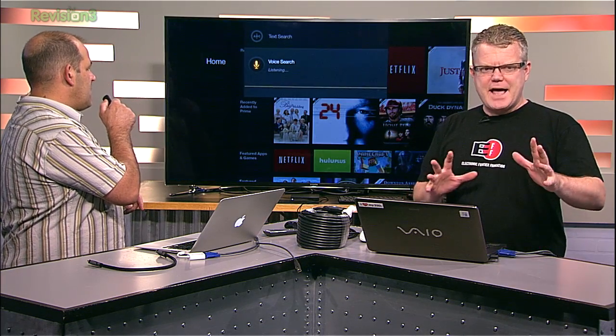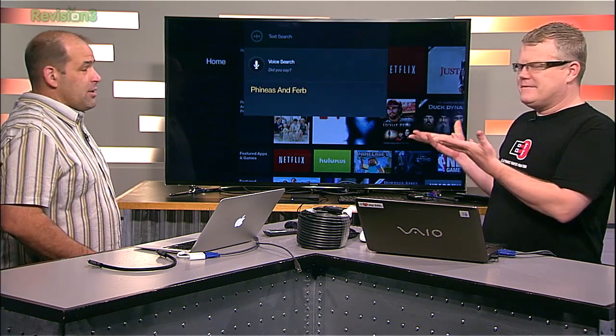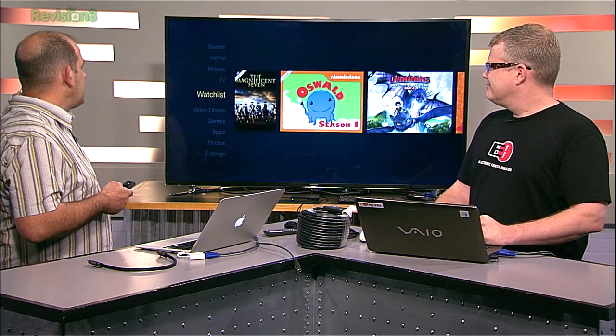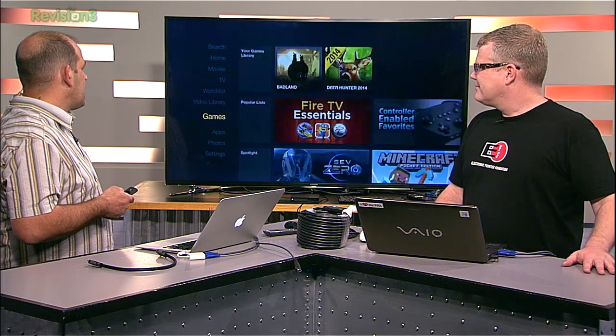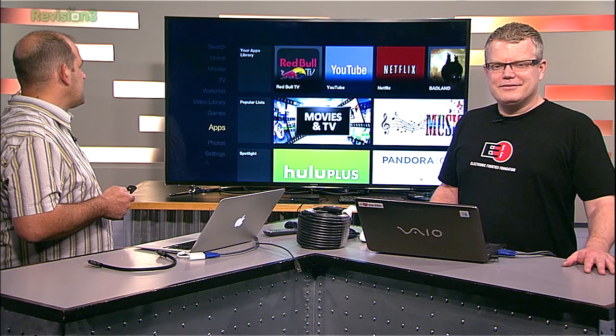Phineas and Ferb — it's thinking and pulling up the exact thing I'm looking for. If you run one of Amazon's tablets, this is all going to look really familiar. When I hit the home button, Amazon's Android is not as clean as Roku or Apple TV in terms of interface, but it's familiar to Fire users. We've got TV, our watch list, our video library, and about 24 basic apps preloaded.